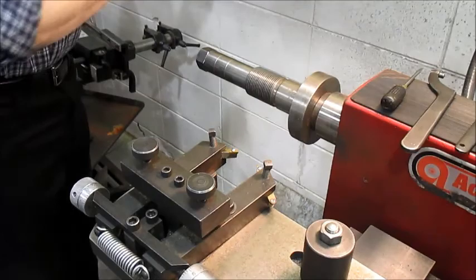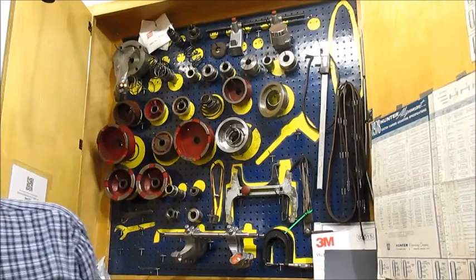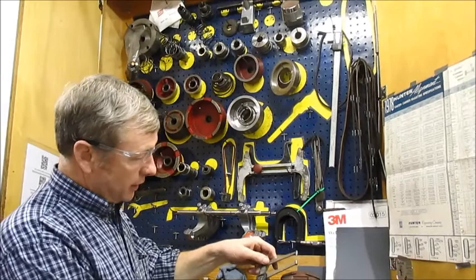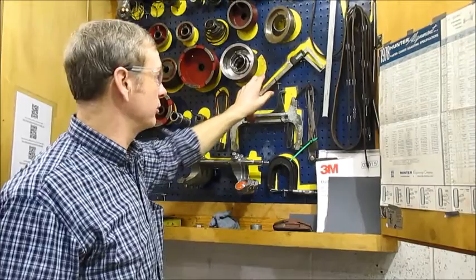I'm going to open the cabinet and show the tools inside. One of the most important tools is right here: how we measure the thickness of a disc brake rotor. It has a little point on it to get into a groove. This is actually a dedicated digital caliper for measuring brakes.